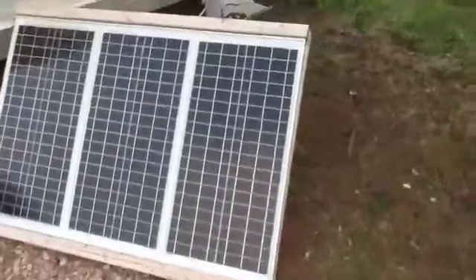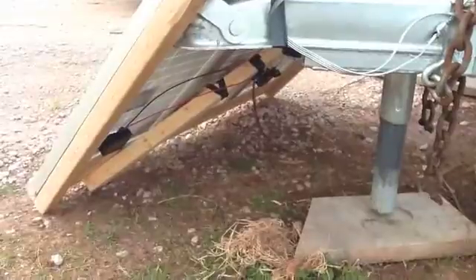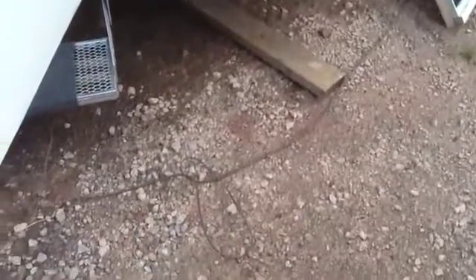This setup is mobile. I just have it on a 2x2 wood rack, all wired up, and I have it on about a 15 to 20 foot cord. It's not solar panel cord or anything — it's just regular household cord — but it's big enough for the amperage I'm putting through it.